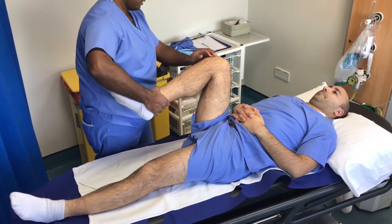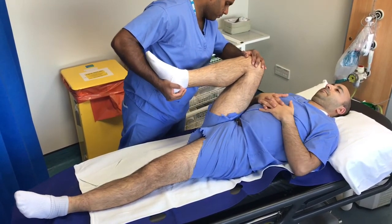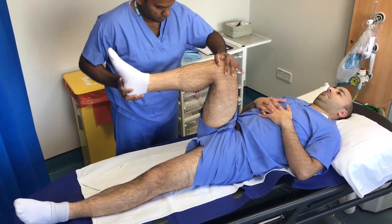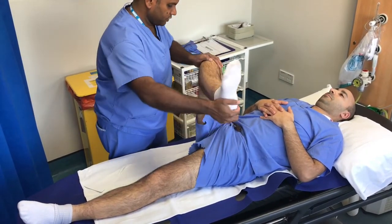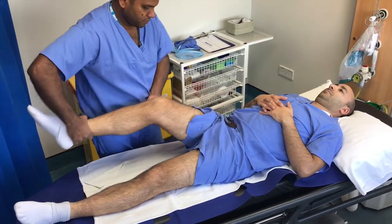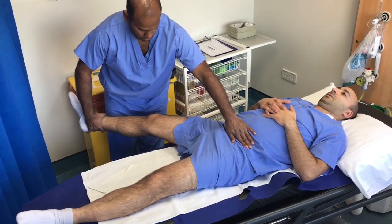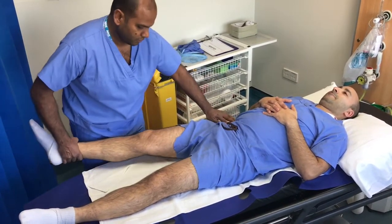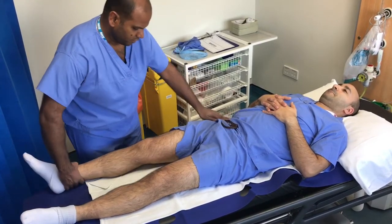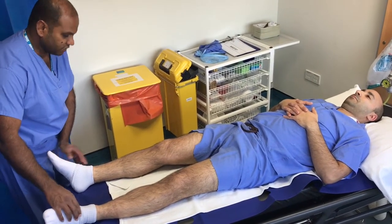Range of motion is then assessed by taking the leg into full flexion and then taking it as far as the patient can tolerate. Internal and external rotation of the hip are then measured passively. Abduction is measured by placing a hand on the opposite anterior superior iliac spine and taking the leg sideways. Adduction is measured by swapping over to the ipsilateral ASIS and moving the leg across the midline.